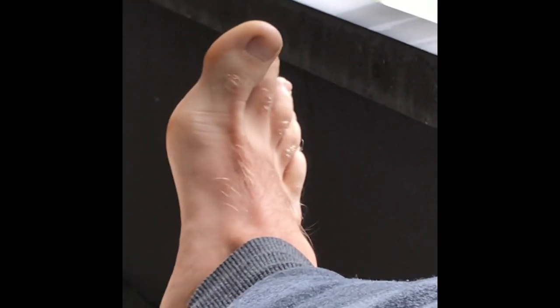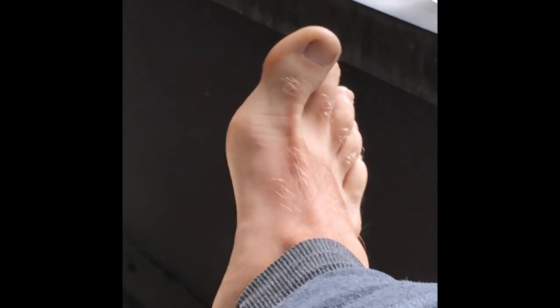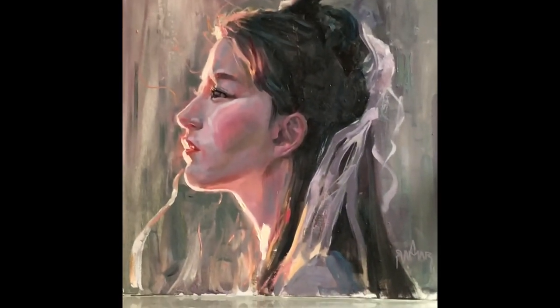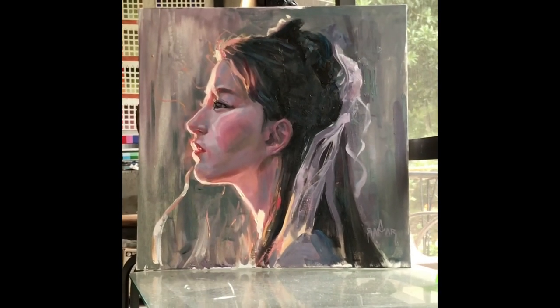When I look at it in this light, the color, the musculature — it really is beautiful. Anyway, here we are the next day.